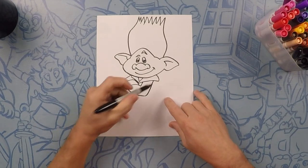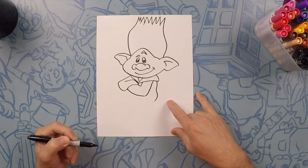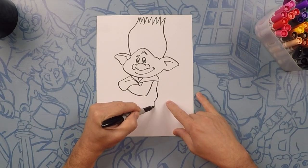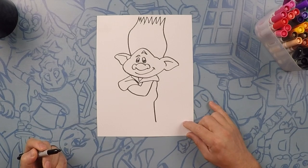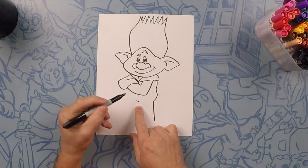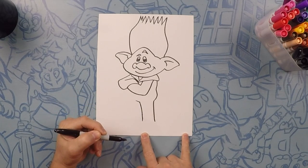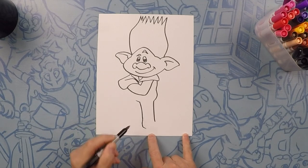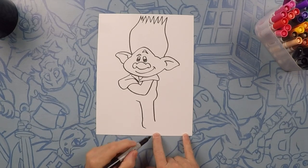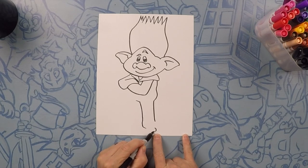Next we're going to do his back. We'll take this line all the way down — it has a little hump for where his little bum is — and then we'll go all the way down to his foot. About right here in the middle we'll do where the bottom of his body is and start this other leg going down. Curve this around like a foot, and take this all the way down to his toe. Do a little backward C for his toe, then close that off.